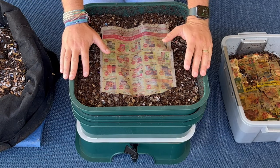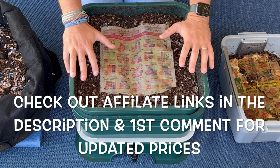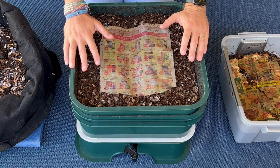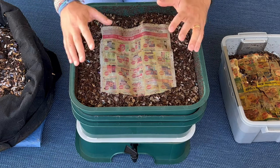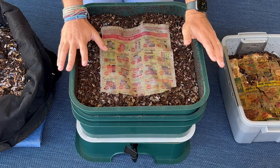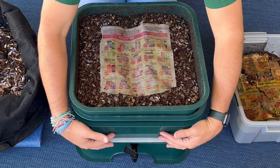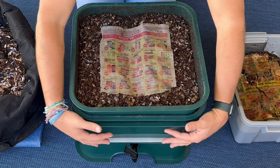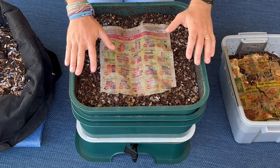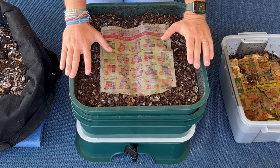Now let's talk about the cons of the Vermihut. The big con is cost — right now they're going for about $114, though right before Christmas I checked and they were about $60. So if cost is an issue, this may not be the worm bin for you. It's also only a worm bin, so you can't repurpose it if you decide to stop worm farming — though perhaps you can resell it. Another con is occasional cleanup, since moisture drains down to the basin and worms can get down there. That said, both this bin and the tiny bin are secure — they've got tight lids and I haven't had any problems with worm escapees.